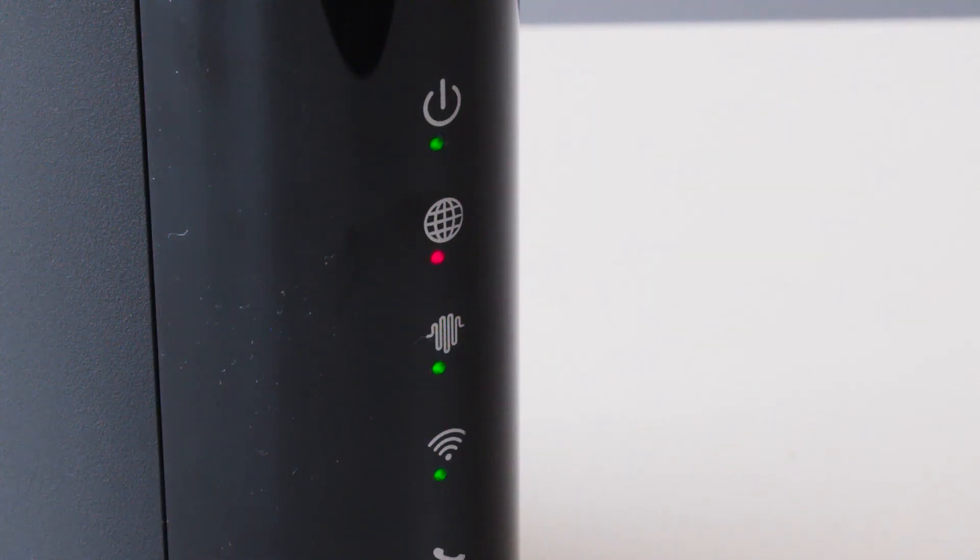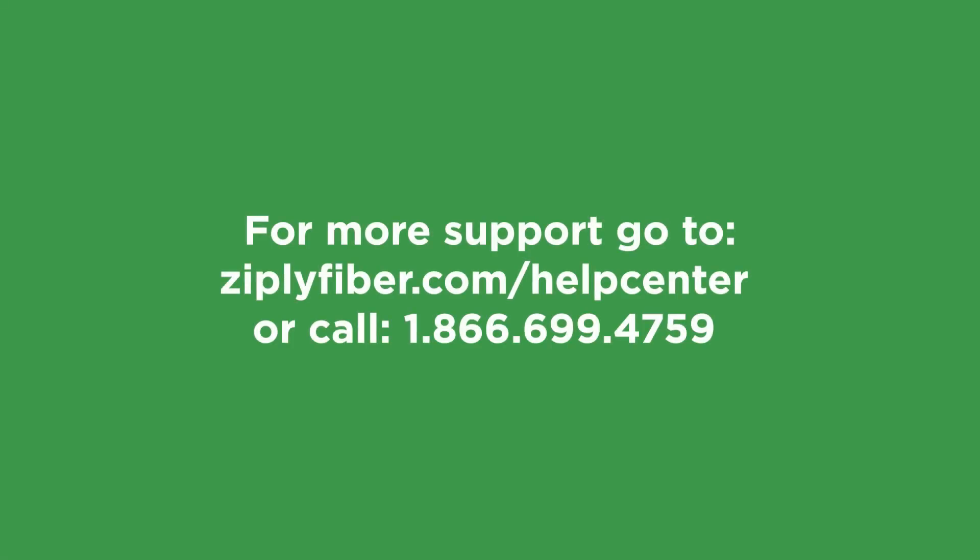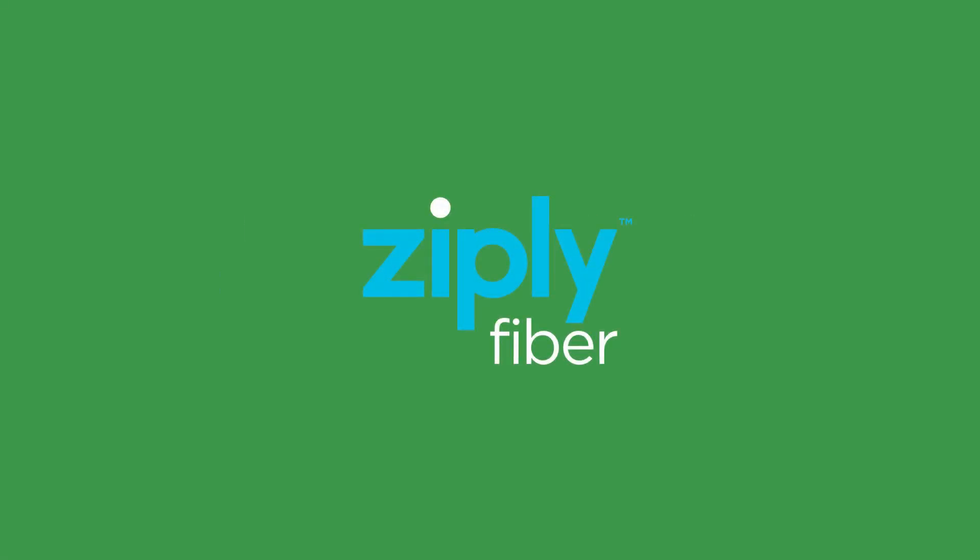Wait a few minutes like before, and you should be good to go. Thanks for watching, and thanks for choosing Ziply Fiber — connecting you to the things that matter most.